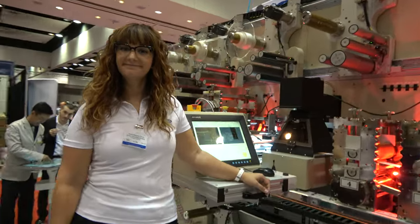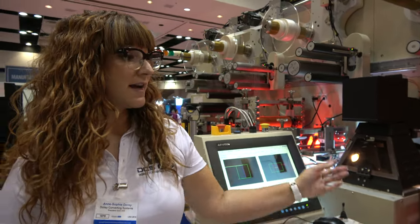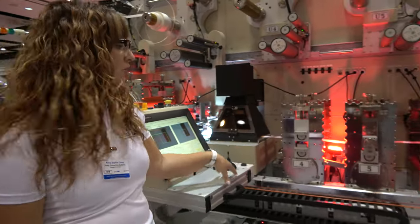Cisco at ID Tech X here in the US. I am Anne-Sophie Dory and we sell Cisco rotary die-cutting equipment — so it's die-cutting and laminating.